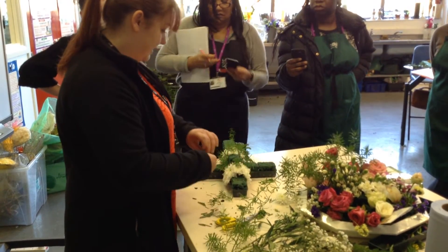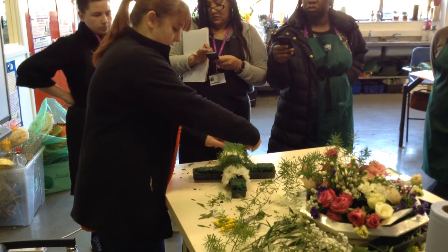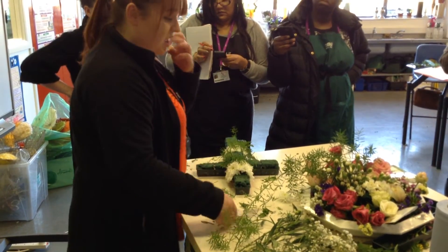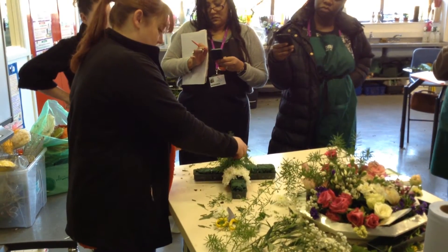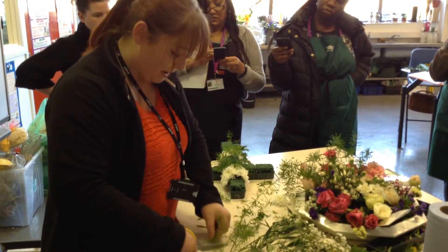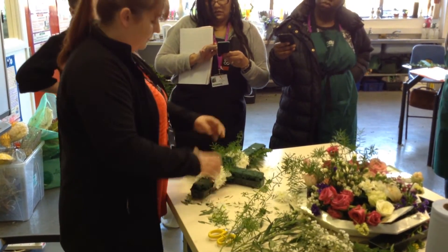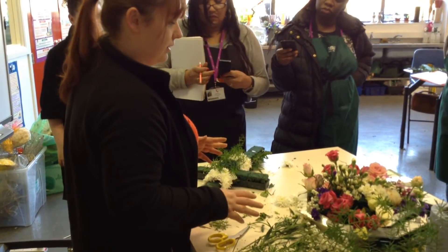This is basically going to be the outline of your shape — coming around in a circle down to a point. Just a couple of bits of foliage in the centre to get you started, not more than about three, because you can fill in with foliage afterwards. It's important to leave yourself as much space as possible when doing the design.